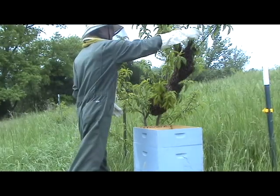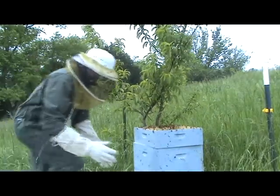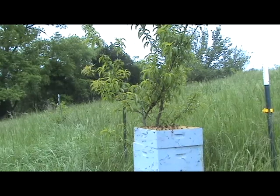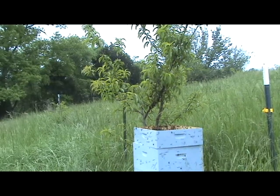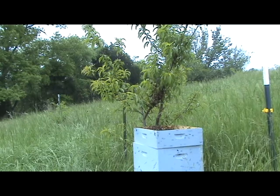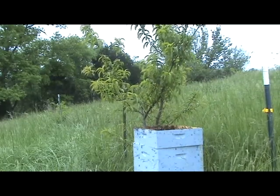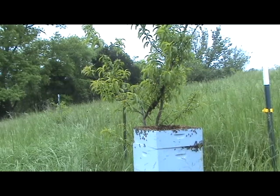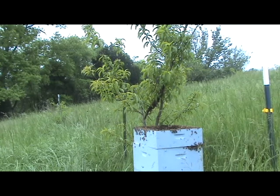Now I'm just going to shake them out of here and pick up all these guys. Now they're a little pissed off. One just stung me through the glove. I think she may still be on there, so I'm going to knock this off. I just did some running. Usually they'd stay on you a little more, but they're more interested in coming back to the queen.